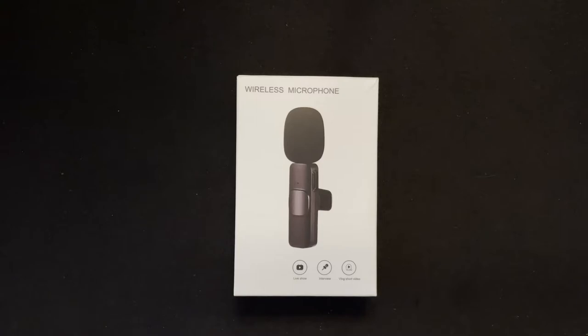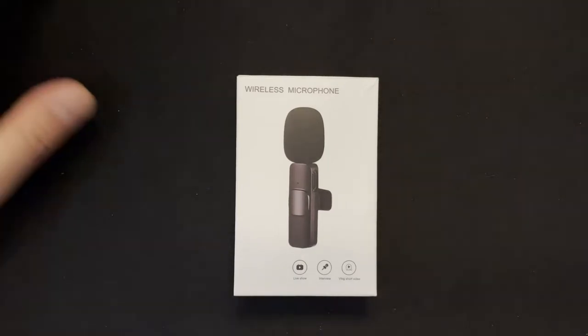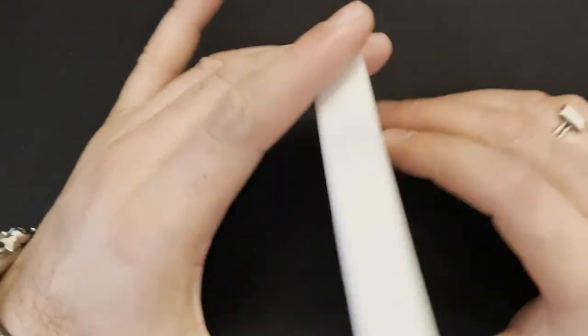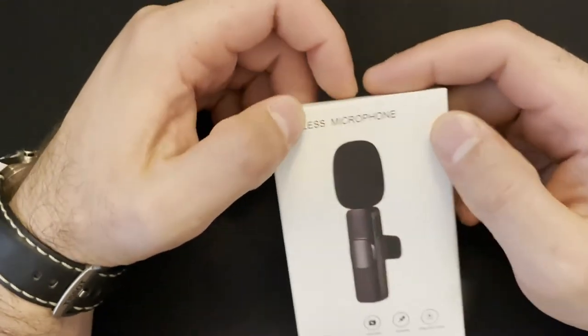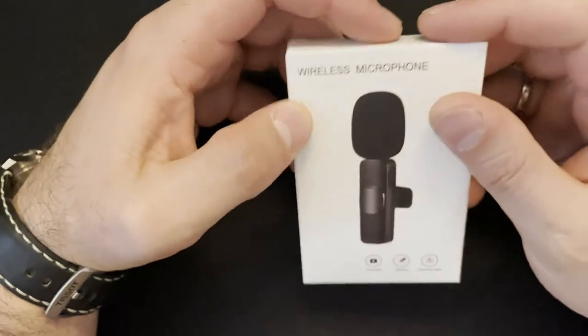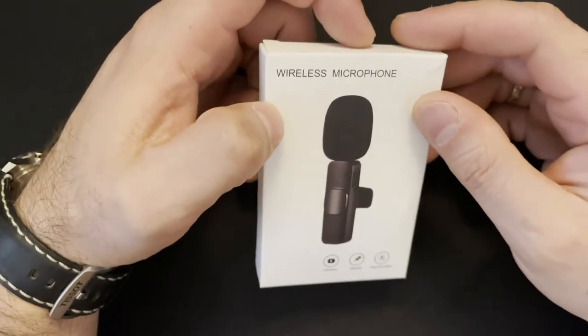Hi and welcome to Sneak Peek YouTube. Today we have a product review which is going to be a very simple review. We got a product — it's a wireless microphone, a very beautiful, nice, tiny microphone. This can be used for video recordings like vlogs, you can also use it for interviews.